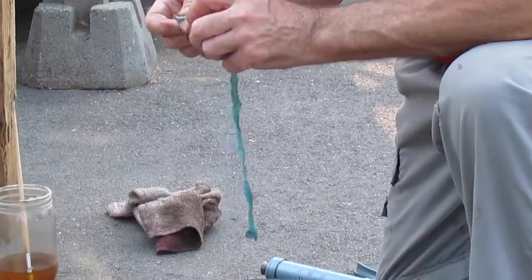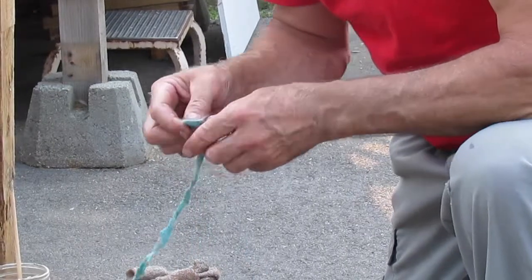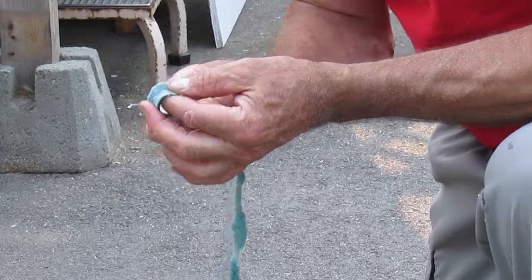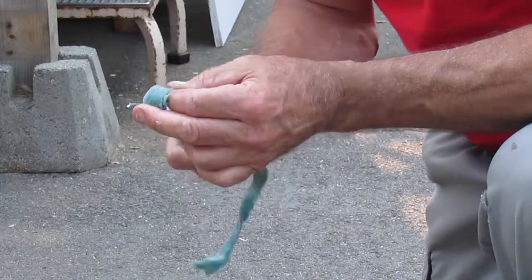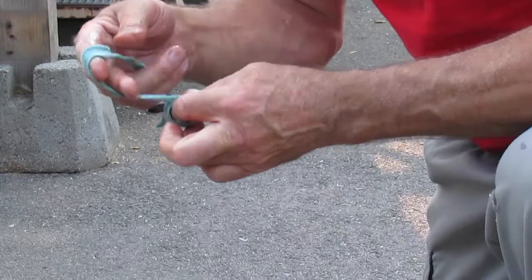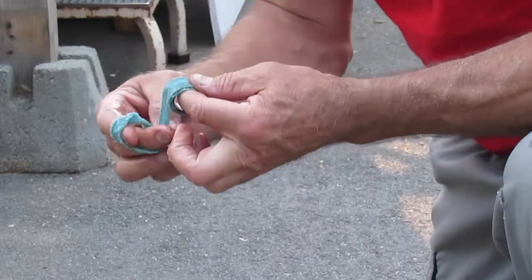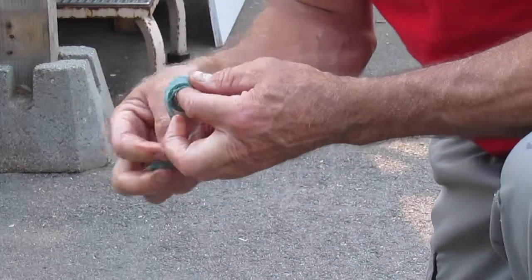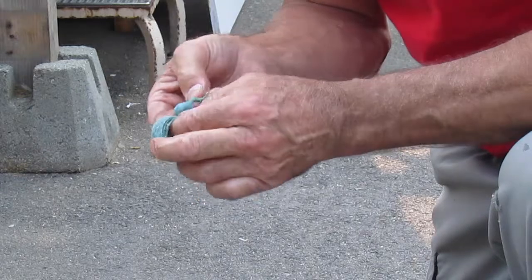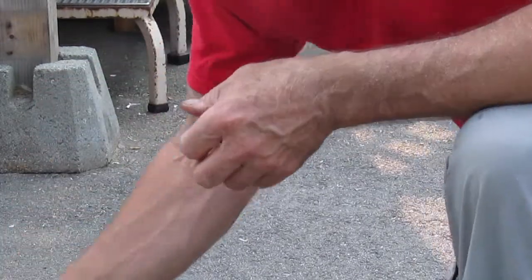Now we're just going to wrap that around fairly tight. It doesn't have to be super tight, but it's going to do the job of keeping out the dust. Just like that. So now that's ready to go.